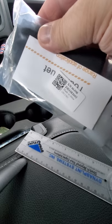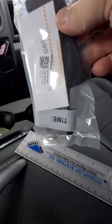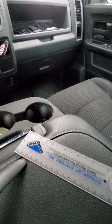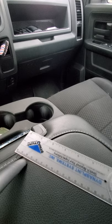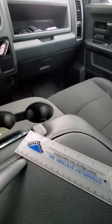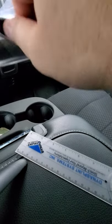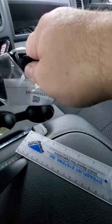This is Adam with Grego's Tactical, and a buddy of mine gave me a tourniquet to review. As you can tell it's brand new, it's in the package. This came from AliExpress, so it is Chinese. Let's open it up and check the build quality on it.